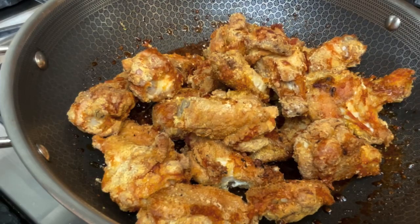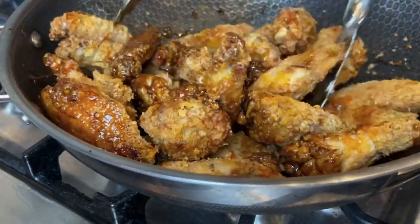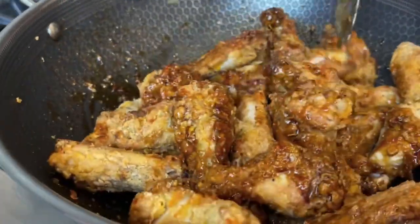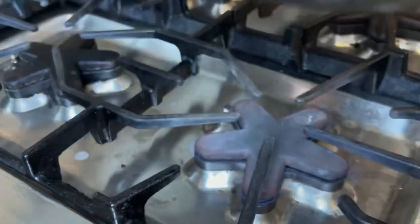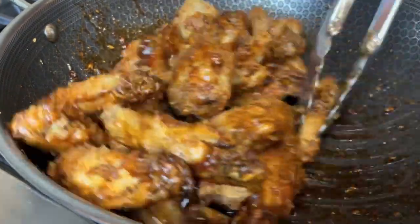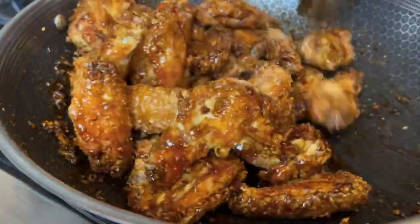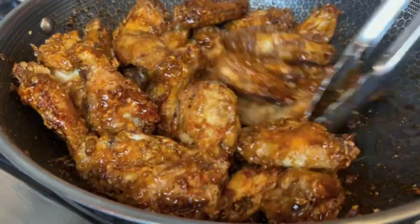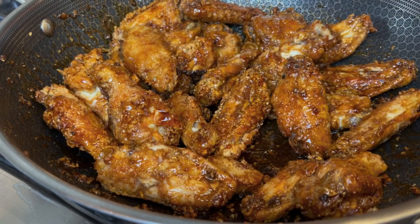So we are tossing our honey soy chicken wings in the sauce. Since these are air fried, when we plate them we're not going to take any extra sauce — just the glaze. Our wings are done, let's turn off the fire.